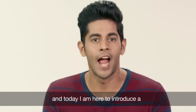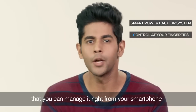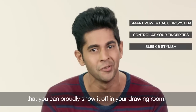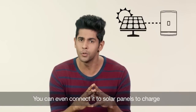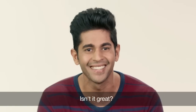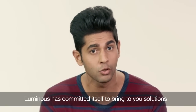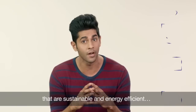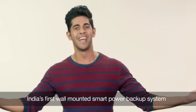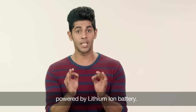Hey guys, I'm Lakshay and today I'm here to introduce a power backup system that is so smart that you can manage it right from your smartphone, and so stylish that you can proudly show it off in your drawing room. You can even connect it to solar panels to charge, and its maintenance-free battery will last up to 10 years. For the last three decades, Luminous has committed itself to bring you solutions that are sustainable and energy-efficient. Luminous now brings to you Regalia, India's first wall-mounted smart power backup system powered by Lithium-Ion battery.